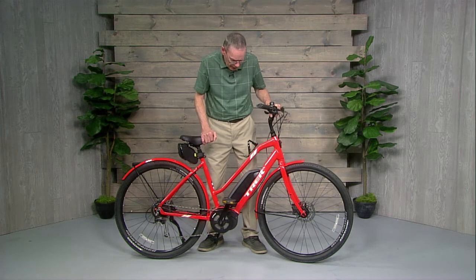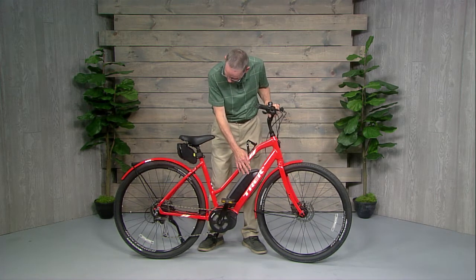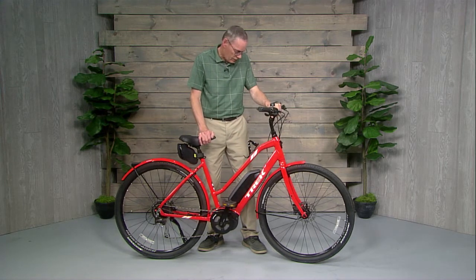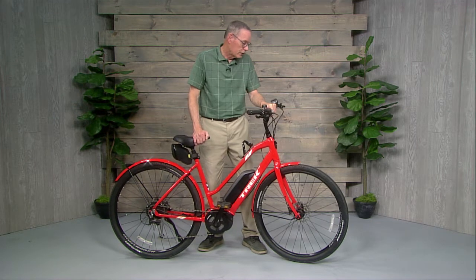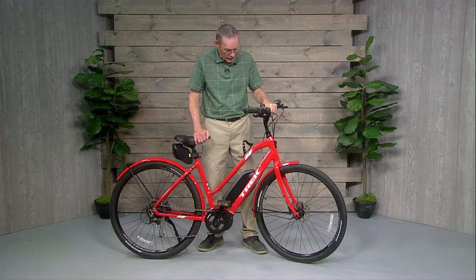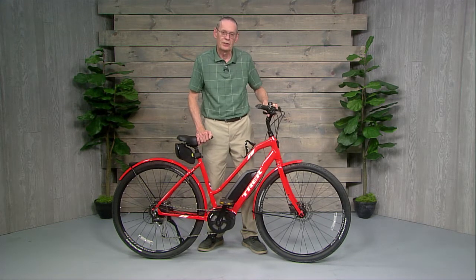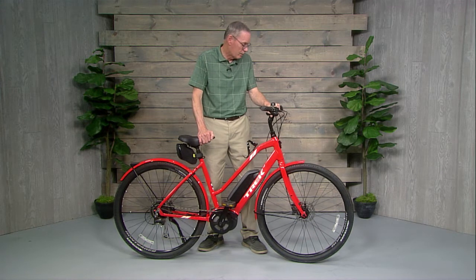Even if the battery pack should ever wear out — and that's about the only thing, along with brakes and maybe tires — those can be replaced quite easily. So a bike that you'll actually ride and use, that you're comfortable with — for this one it's twenty-three hundred dollars. A good solid bike.